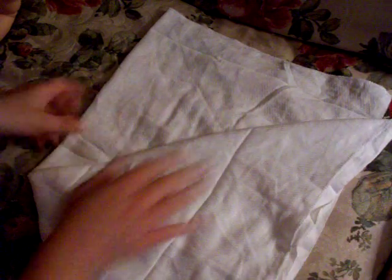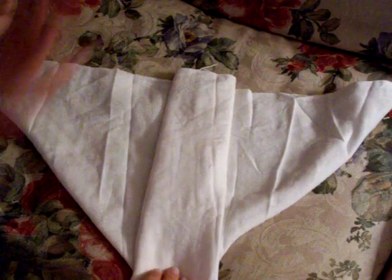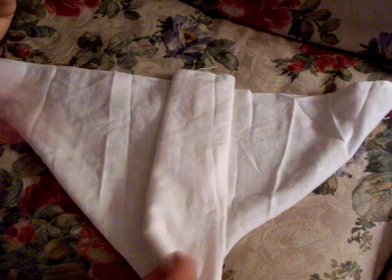Now you take this and you flip it over, and this flap is going to be separate. So you're going to take this and fold it usually in thirds. A lot of people, for heavy wetters or whatever, they'll add a little extra absorbency.